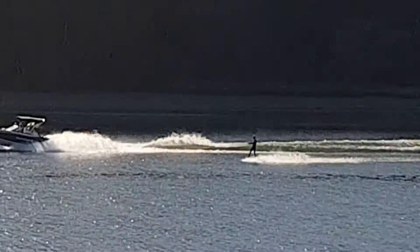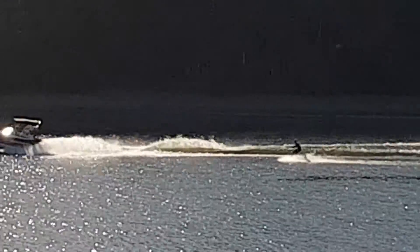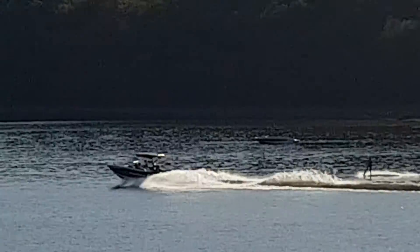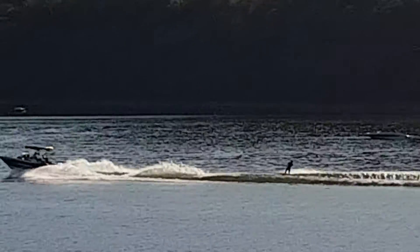Went really big on that one, goes back on his heels for a backside 360, sticks it — beautiful with the sun behind it, you can see it. He is unbelievable.